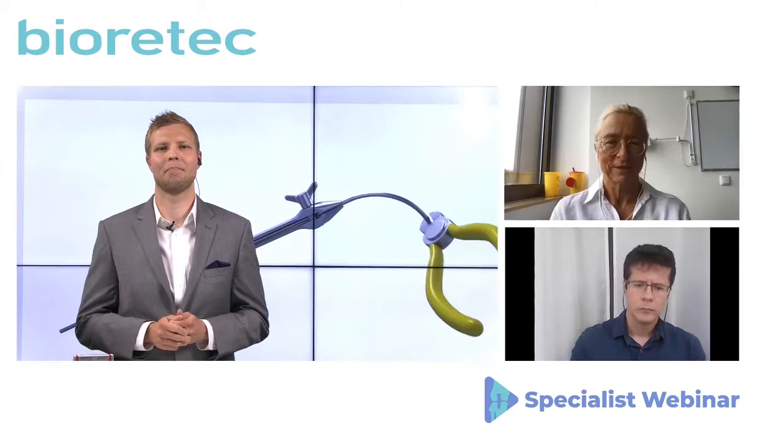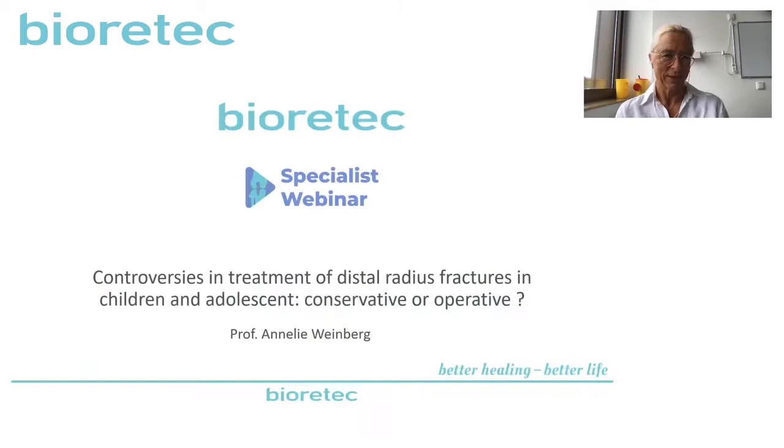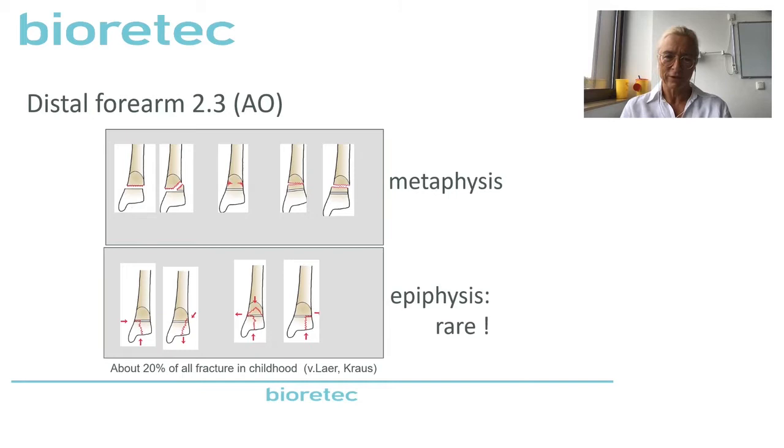Professor Weinberg, please introduce us to the topic. Dear all over the world, hello again. As you know, distal radius fracture makes 20% of all fractures. Today we want to talk a little bit about distal radius fractures — we always have some discussion about whether the treatment should be conservative or operative. I just have today the job to introduce the topic a little bit. 20% of all fractures in children are distal radius fractures.